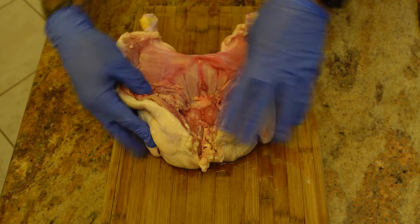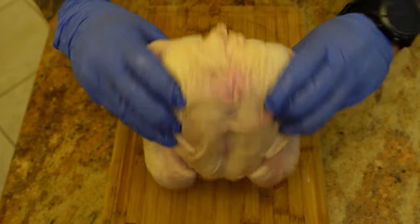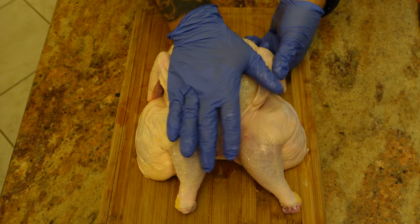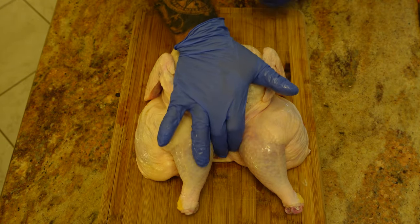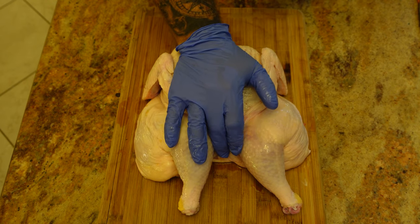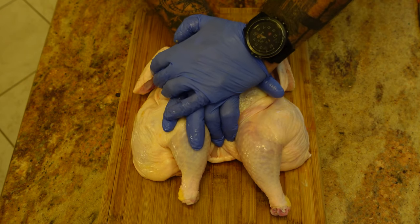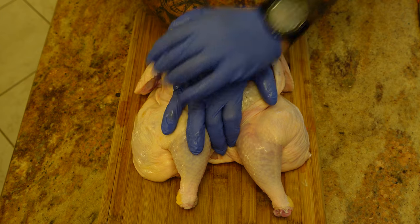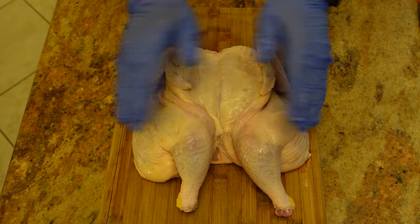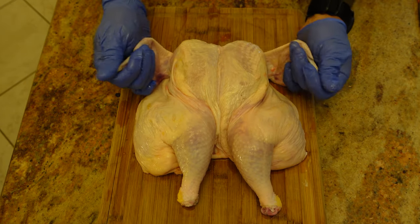Next we're going to spread this chicken open. We're going to turn it over and just as if we were performing CPR, put the palm of our hand right on the bone, right on the breast, take our other hand and push down. You will hear that snap — that snap was the plate in the chest cracking open. You can now see how flat the chicken lays.